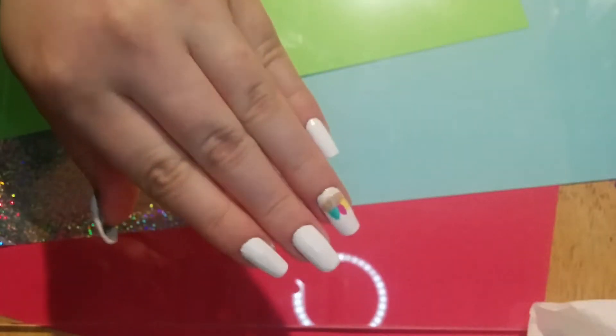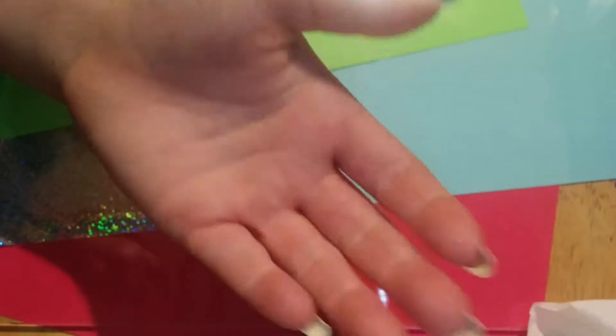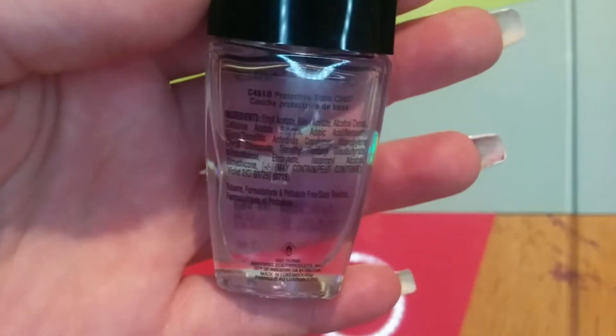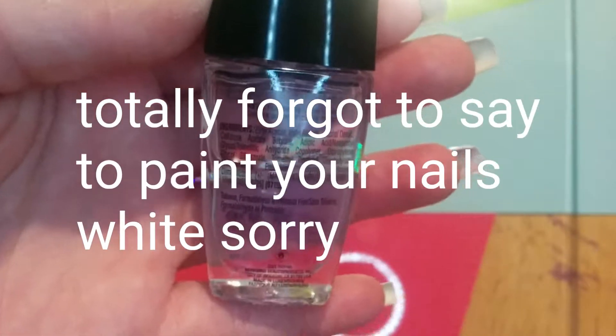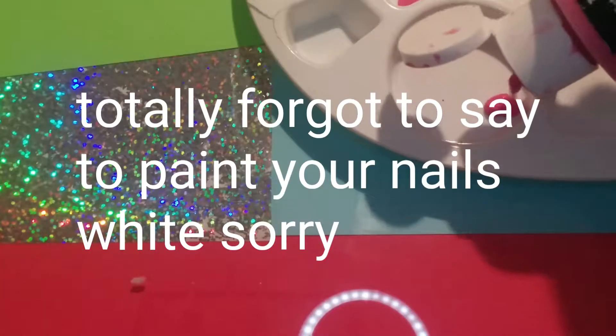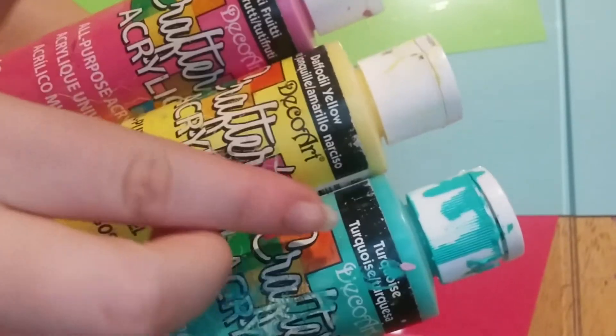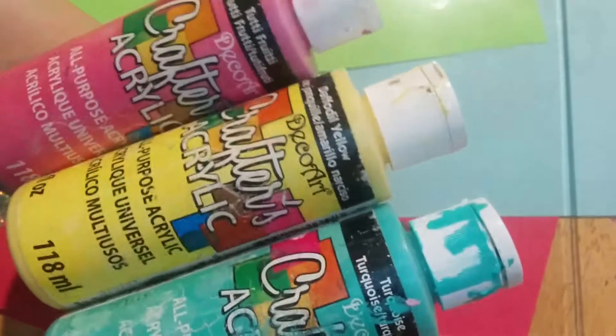Hey guys, it's Crafty Cat and today I'm going to be showing you this super simple Easter nail design. We are starting off with your base coat — I'm using this one from Wet and Wild — and then I'm taking some colors of acrylic paint: Tutti Frutti, Daffodil Yellow, and Turquoise.